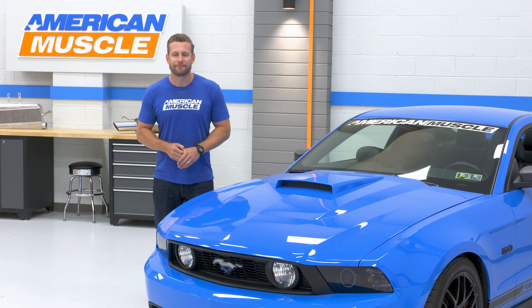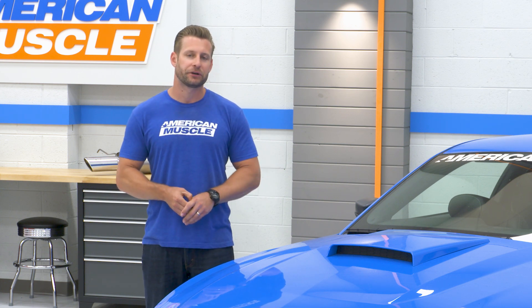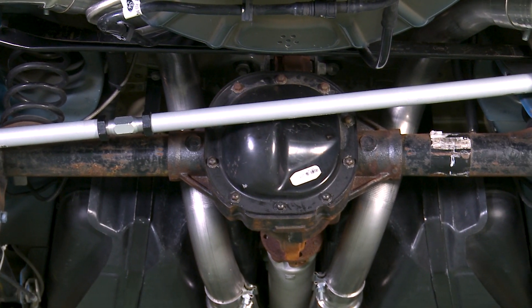The Panhard Bar is a vital link in your factory S197's rear suspension and is responsible for controlling lateral or side-to-side movement of your rear axle, but at the same time is also responsible for that thrust angle as well, ensuring the rear axle is centered at all times.